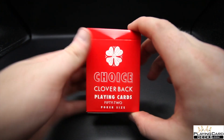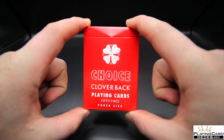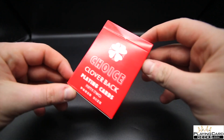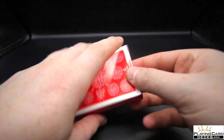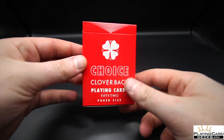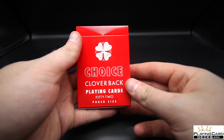Hey guys, welcome back, it's the Cardist, and in today's video I'm reviewing the Choice Clover Back playing cards — this is the red edition. If you want to pick it up, grab it from playingcarddex.com and I'll leave a link in the description below. Will's a great guy and I'd highly recommend them, so check them out.